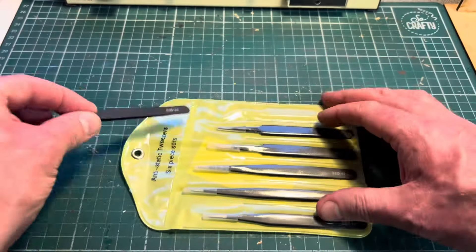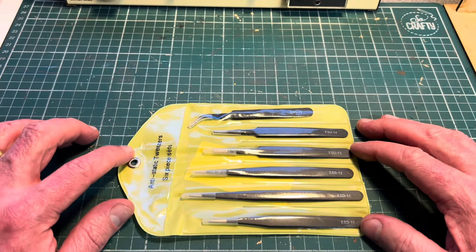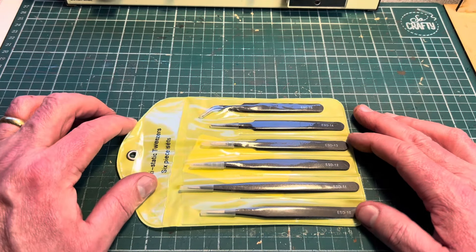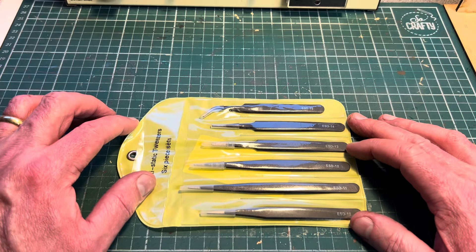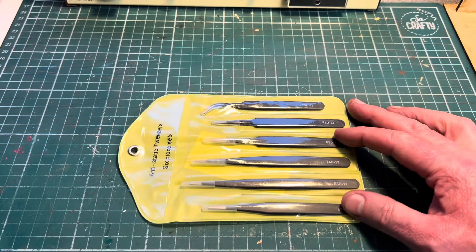Cheap and cheerful set — again I think these were £1.79 on Temu, and probably one of the better buys you can get on there. I still think it's worth investing in these for the price because they're like a disposable item again if you damage any. So that's a thumbs up for Temu on those.